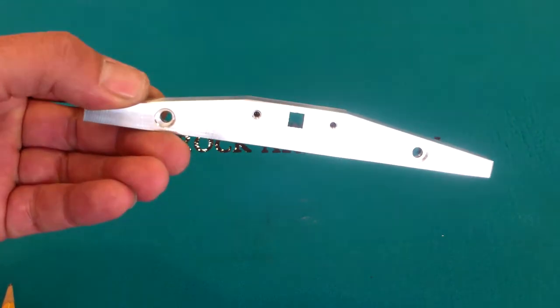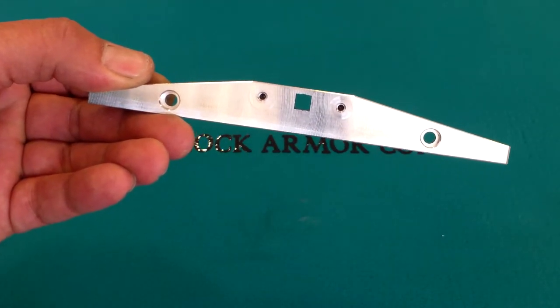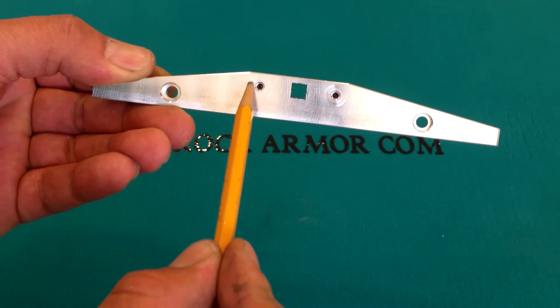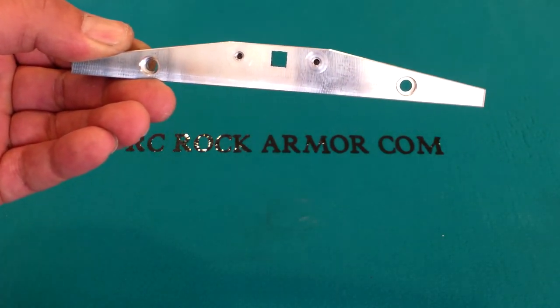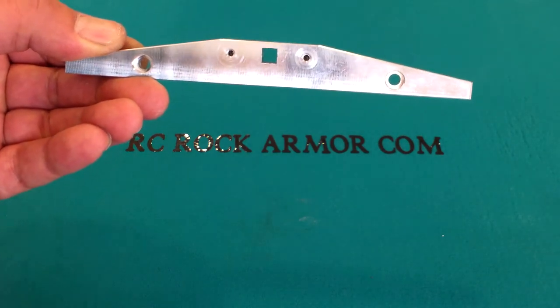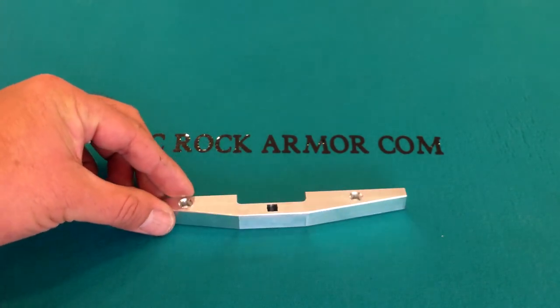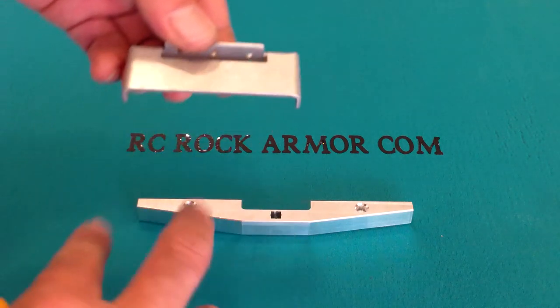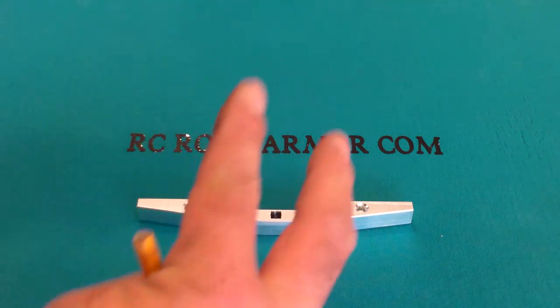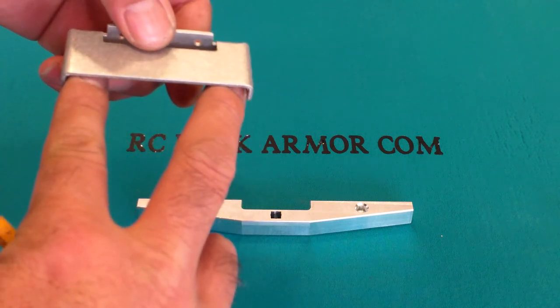Then I'll show you the back side. It will mount up with two holes with three millimeter screws. The mounting bracket will have a little bit of slot for approximately almost a quarter inch adjustment up and down. The bracket system will allow you to top mount it and bottom mount it.